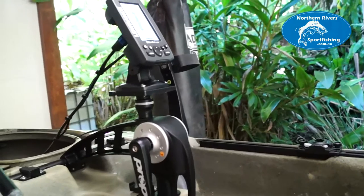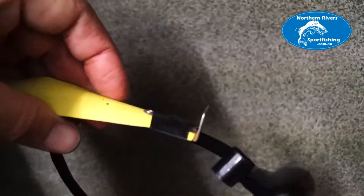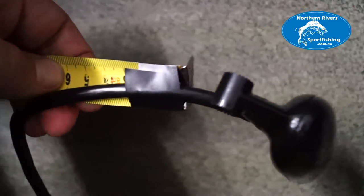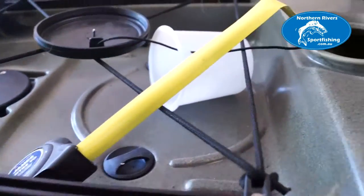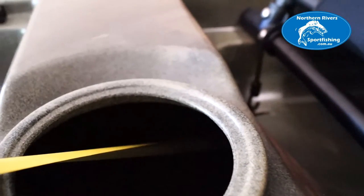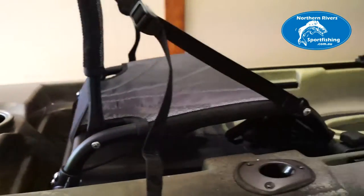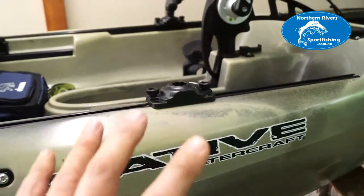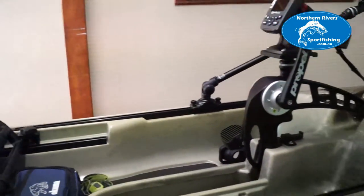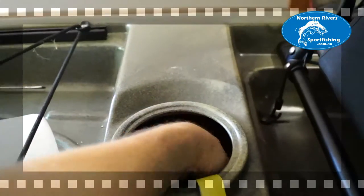Now for the transducer. What I've done is taped the transducer to a tape measure so I can run it all the way back and pull it through to mount it at the back inside the hull. I reckon inside the hull is going to be the best way to go. Railblazer does make arms that hang off the side, but if I can get a good reading from inside there'll be no obstruction and it won't get in the way at all.